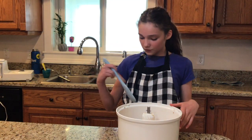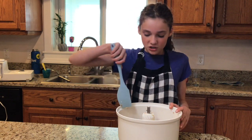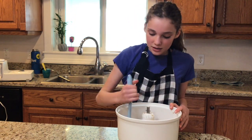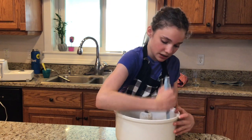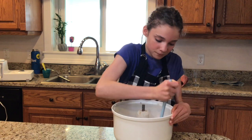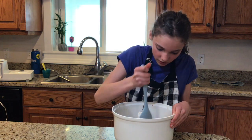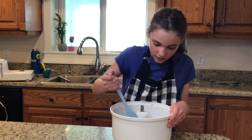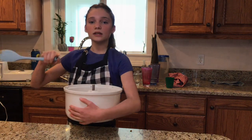We forgot to mention at the start of the video that we need a spatula. Scrape down the entire sides of the bowl to get it all combined, and then we are going to stick it in the refrigerator for half an hour.